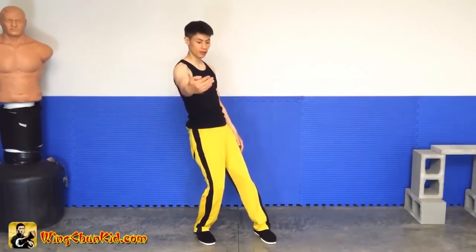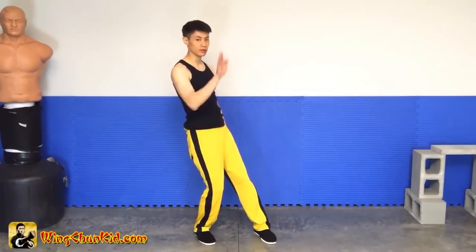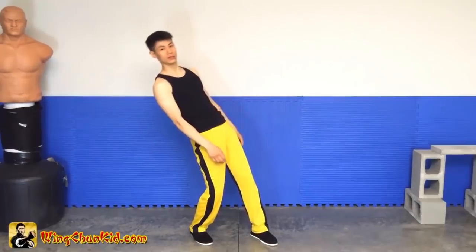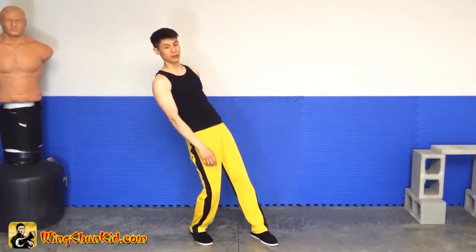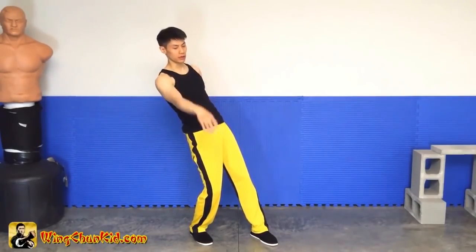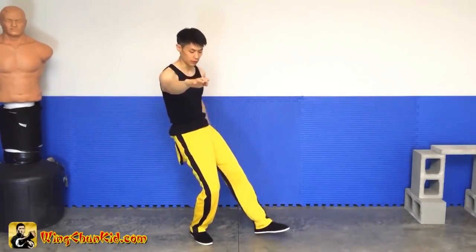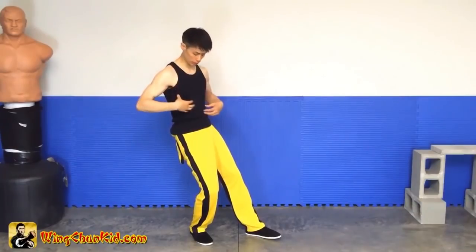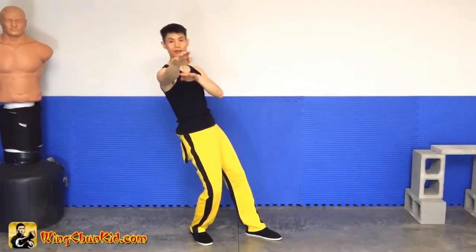What I'm doing is I'm moving my head out of the center — there's the center — so that you'll miss me if you punch it straight. Now you don't want to lean too far back, because then you're going to lose power and you're going to lose your structure. So lean back just enough so that your weight is in your back leg and your body is still fairly upright, not leaning back.